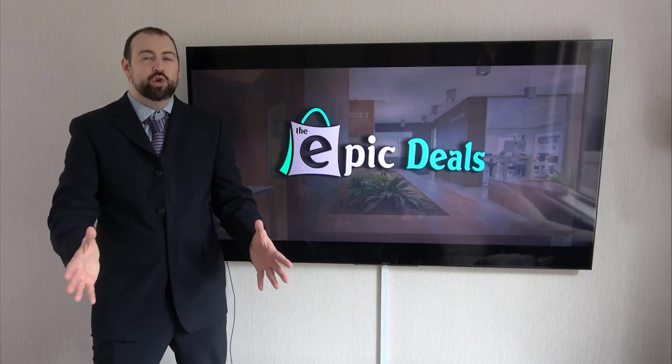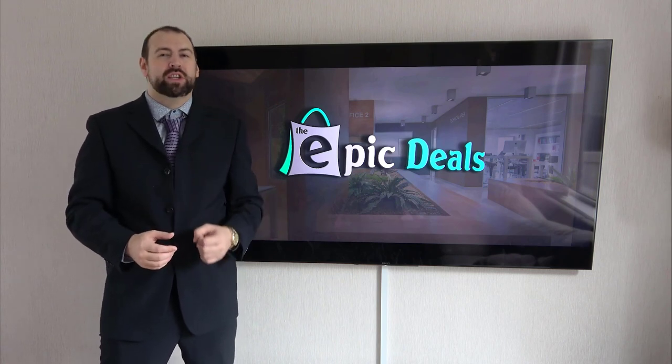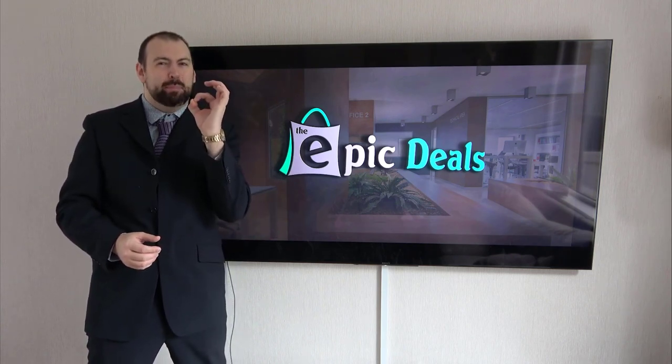Welcome to Epic Deals. After numerous hours of researching and analyzing, we are going to break down this top list to make sure that you are getting the epic deal.